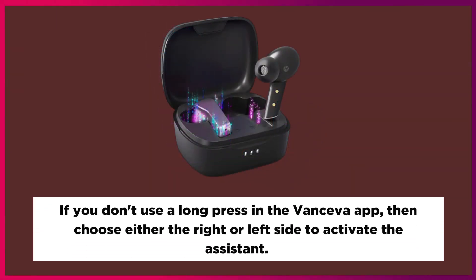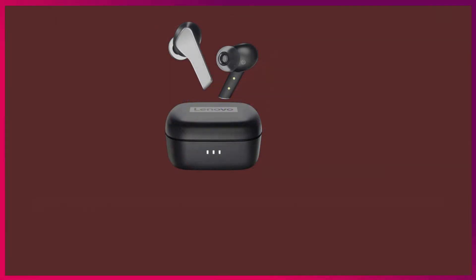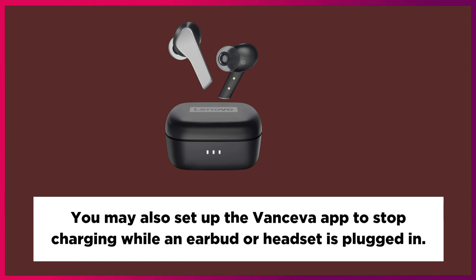If you use a long press in the app, you can choose either the right or left side to activate the assistant. You may also set up the app to stop charging while an earbud is plugged in.